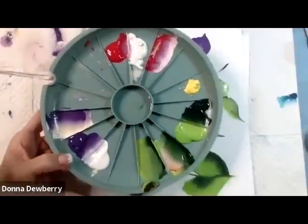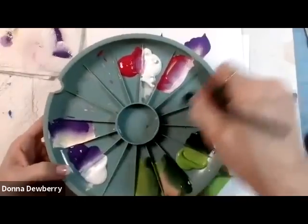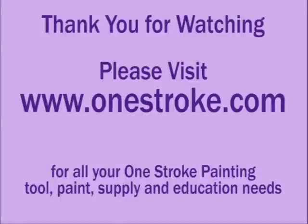You can let this dry, or just wash it out in the sink. You can put water on it if it dries — let it sit and it'll just peel off — and I use the scruffy brush to clean it all out. Hope that helps you. I'll see you next time on onestroke.com. Bye!